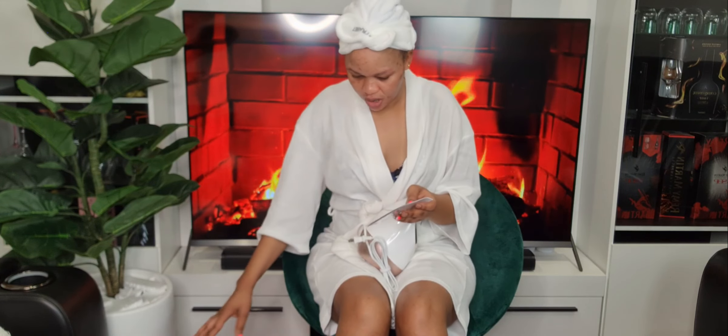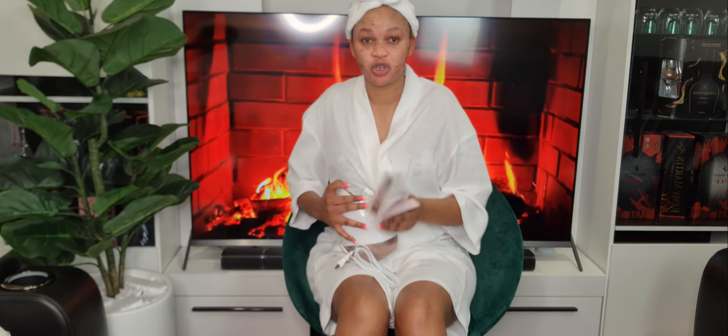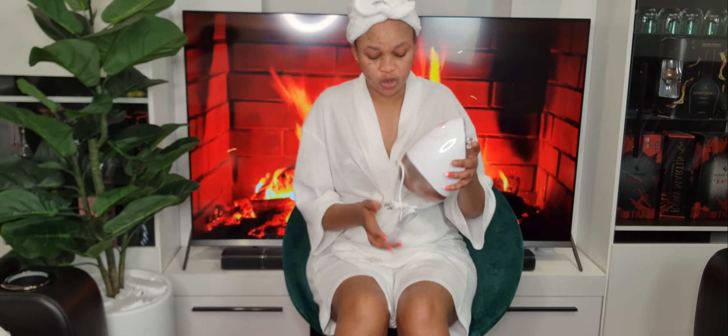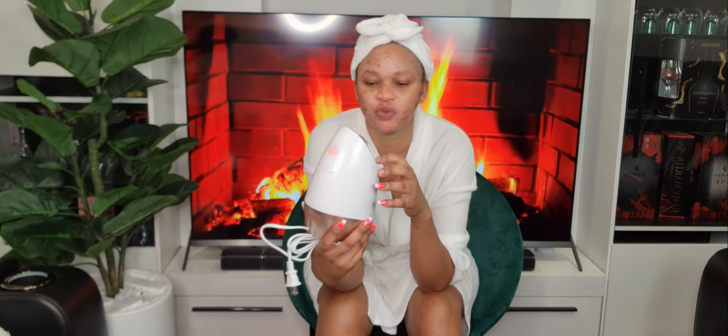It comes with a catalog — please read the catalog before using this product, because there are warnings. You need to be careful while using it, otherwise you may burn your face and end up with a bad facial injury. This facial steamer is the Vanity Planet. It comes with a lid you can adjust up and down so the steam hits your face at the right angle.